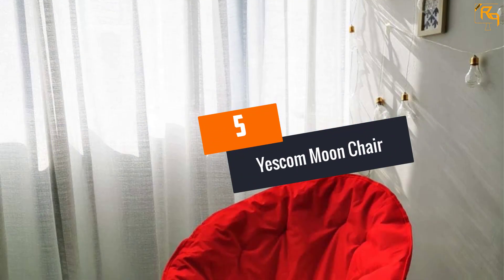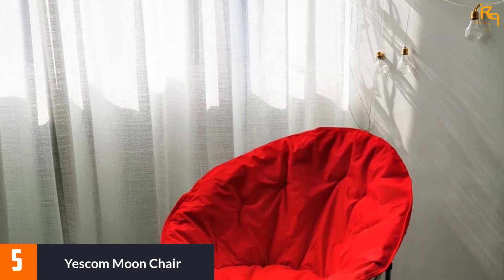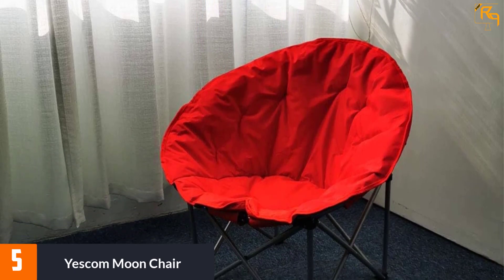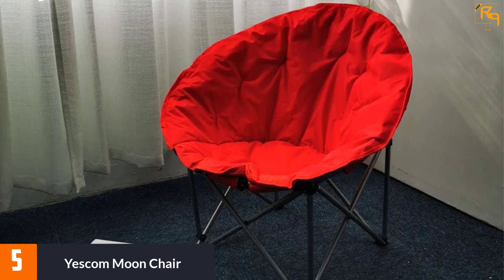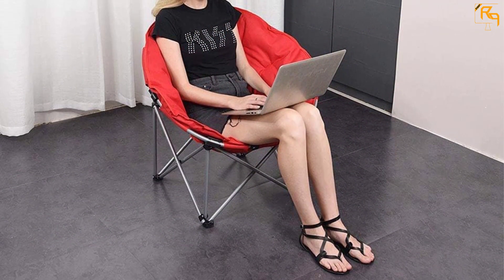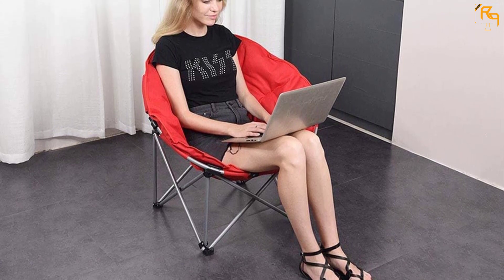At number five, the Yes Calm moon chair. This one from Yes Calm is definitely a marvelous product. For those of you who hate the hassle of assembly, you are in luck — this chair is a single-piece design, so you do not need to assemble it and can use the product right out of the box. The moon chair has been well padded with cotton so that you get a soft seat for the best possible comfort.